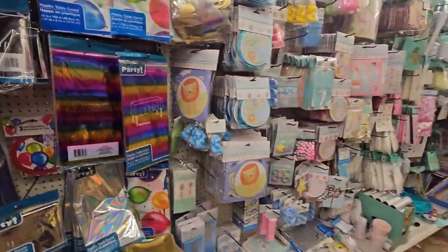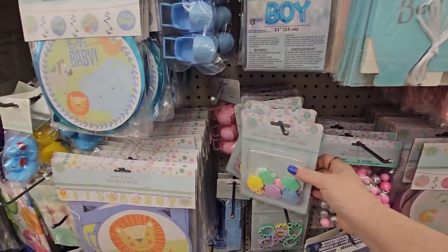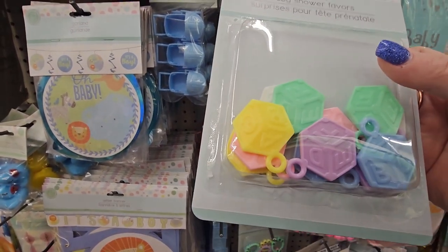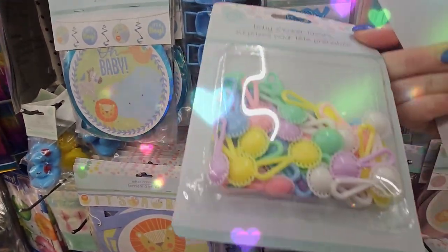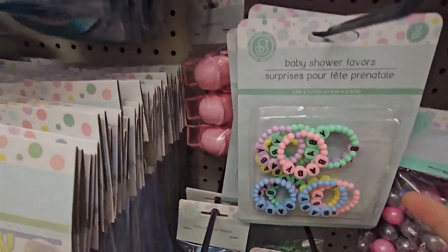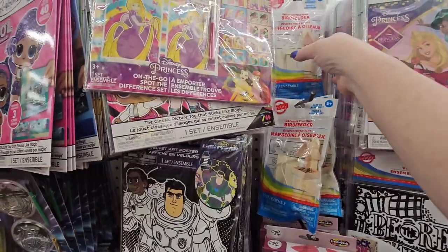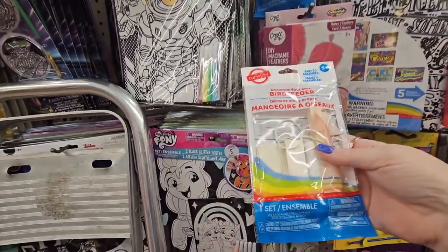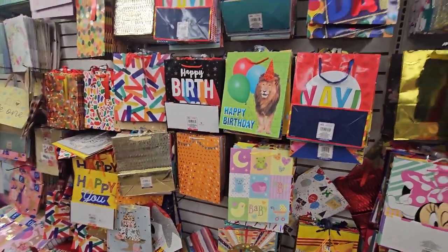They have these lovely styrofoam balls that might be repurposed. They have this baby shower favor — look how adorable that is. And look at this one, it's a little rattle that says 'baby' with little beads, so you can do a lot with this stuff. Look at this — this is a bird feeder, not in the DIY section but in the toy section, across from the party gift bags, which you could also dismantle and use.